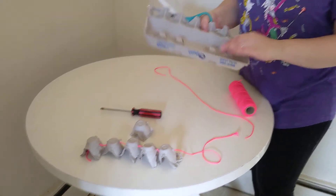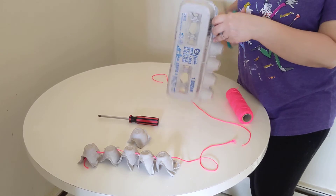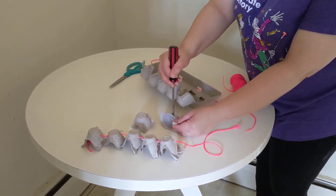Then you cut up your egg carton. I'm going to cut one piece off so you can see. There's one little piece you've got, and we already have a piece. Then you punch a hole through it.